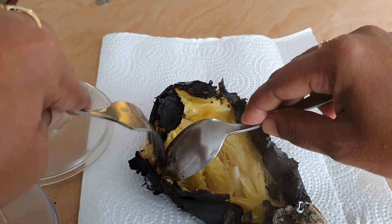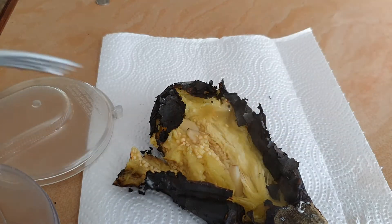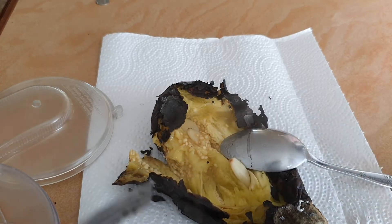I'm using a spoon and a fork to gently remove the charred skin and scoop out the cooked pulp of the melangean or eggplant.